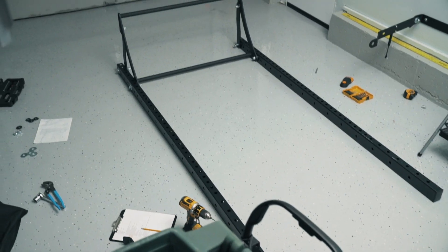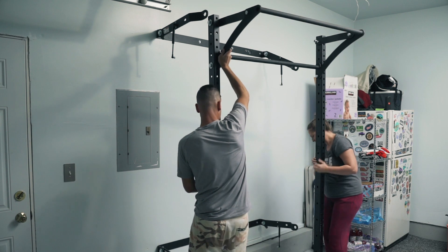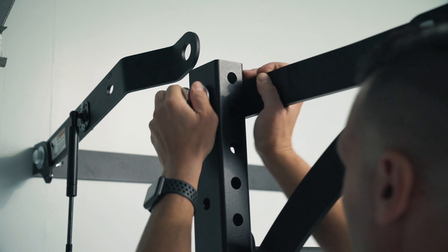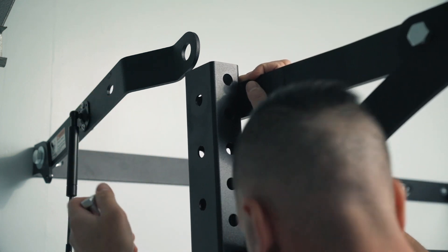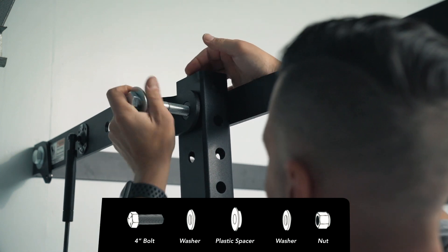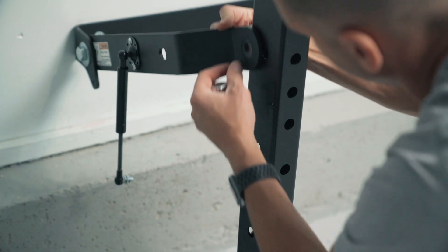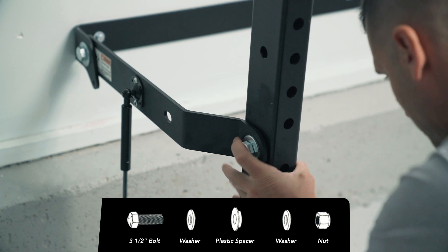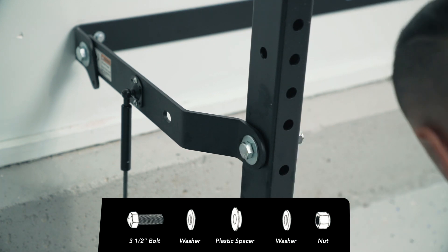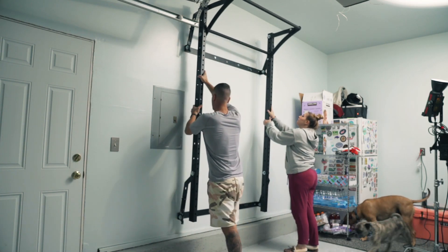You're going to need a willing assistant for this next part. Team-lift the rack about 20 inches from the wall. Begin attaching the linkage arms starting with the top — remove that 4 inch bolt and washer, add a plastic spacer on the inside of the linkage arm, then attach it without over-tightening. Repeat on the other side. Attach the bottom using a 3-1/2 inch bolt, washer, plastic spacer, another washer, and a nylock nut — do not over-tighten. Repeat on the other side, then get your assistant to help you lift the rack against the wall. It's going to be pretty heavy.